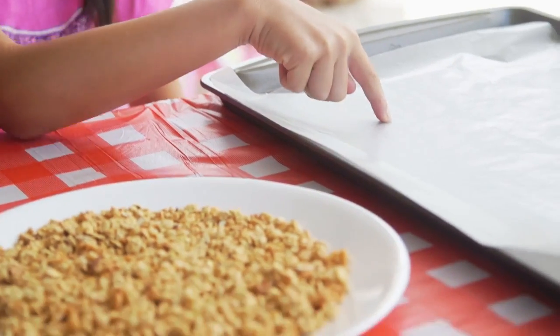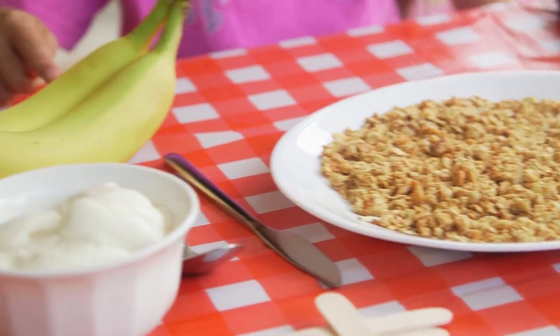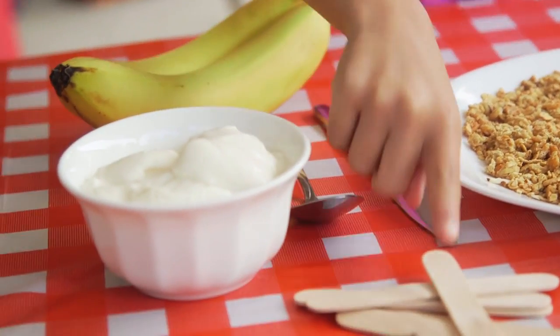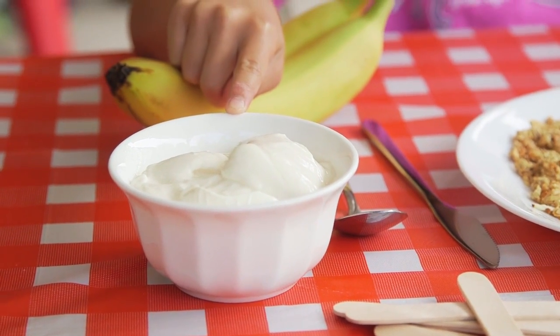For this snack, you'll need a tray, some wax paper, one and a half cups of granola, a butter knife, two bananas, a tablespoon, some craft sticks, and a cup of Greek yogurt. You can use any flavor you like, but I'm using vanilla.